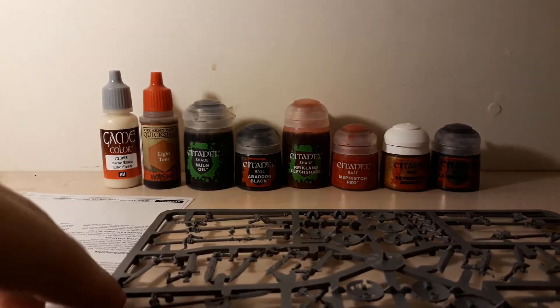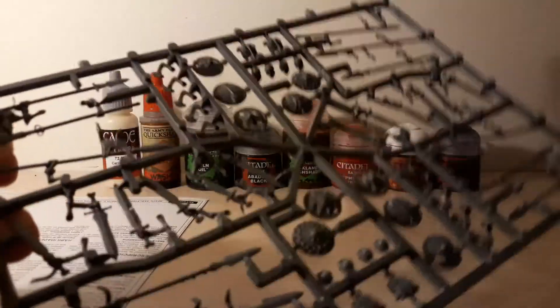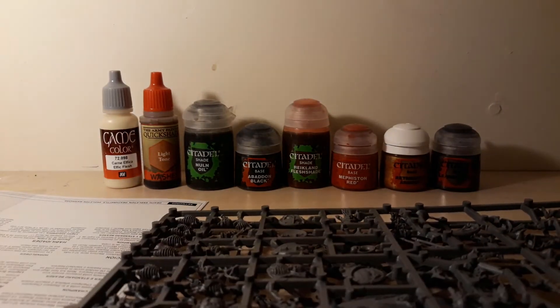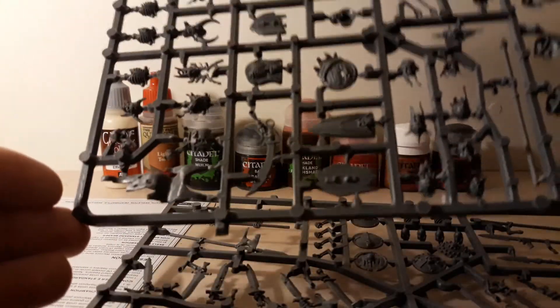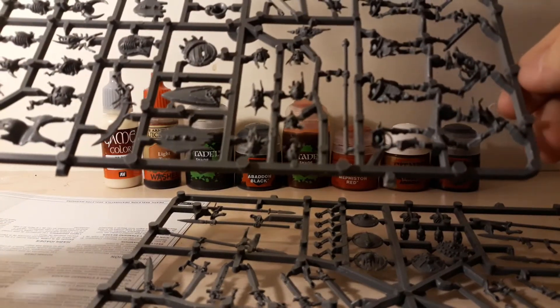This set provides me with 10 miniatures, and it costs, in Poland, about 70 złotych, which is around 15 or 17 US dollars. It seems like a good deal. They cost less than the D&D miniatures, and I hope they're not going to be harder to paint — but that's what I'm gonna find out real soon, and I am gonna update you on this.